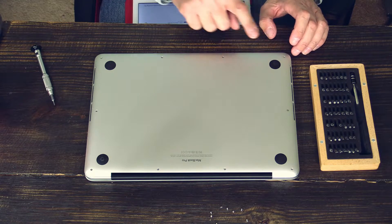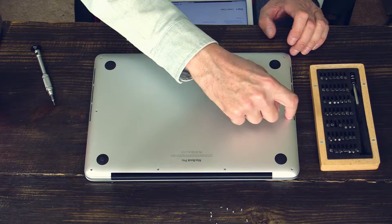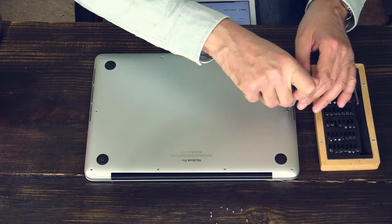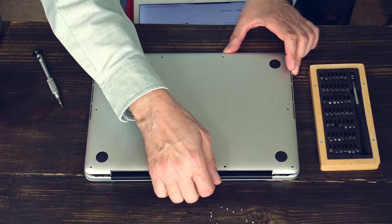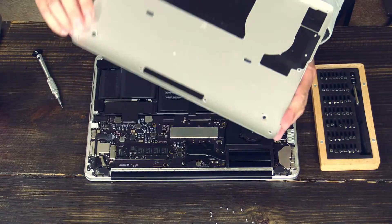I took out all 10 screws — there's number 10. Now I've taken them all out. Very easy to open; you literally just lift it up.